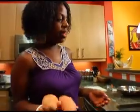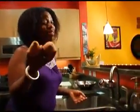Sweet potato fries are fun, they're tasty, and they're unique in that they're not regular potato.